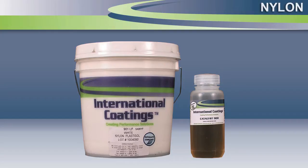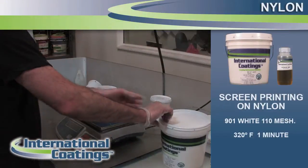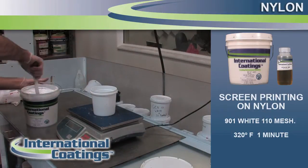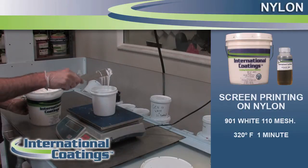Hi, this is Ed Branigan from International Coatings. Today we're going to do a short demonstration on printing on nylon. We're going to use International Coatings 900 series nylon inks. These inks are specifically made for printing on nylon, although you can print them on cotton, but they were designed originally for nylon.